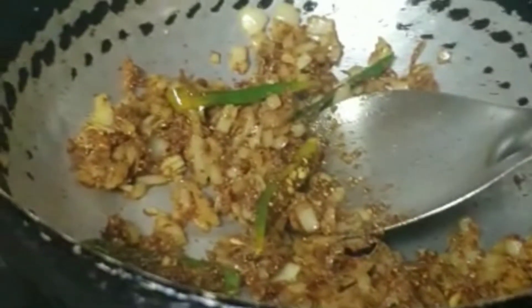Now we add 1 glass of water. Our recipe is ready. You can enjoy it with rice or as a soup. We add salt to taste.